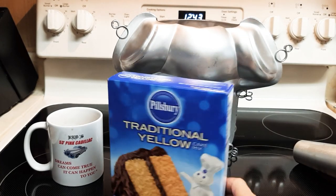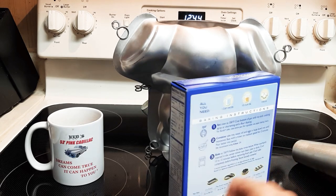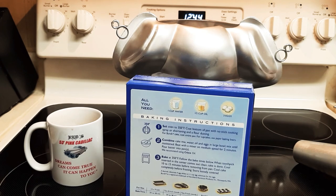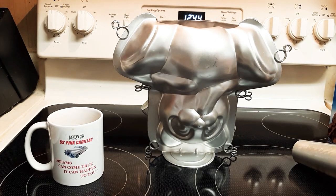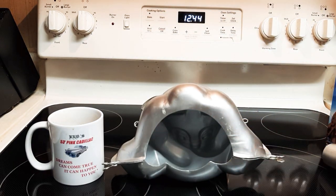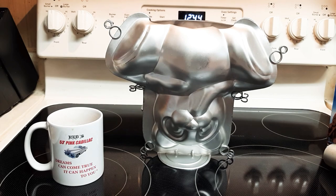You can get cake mix at Dollar Tree for about a dollar, or Walmart has some for around 69 cents a box. On the back it'll say how many eggs to use — I would use two eggs instead of three. Then add a small box of instant or regular pudding in the same flavor as your cake, and pour that in while you're mixing it up. That will give it a thicker consistency and taste really good. Also, pay attention when ordering online — there's a cupcake-size version, and you need the full-size 3D cake pan.